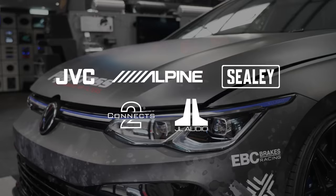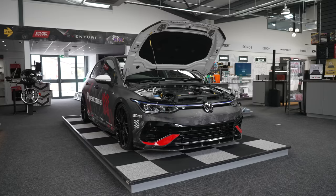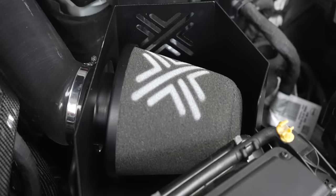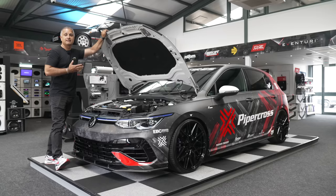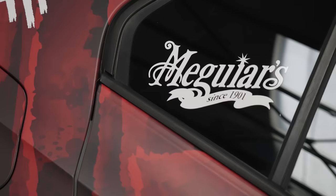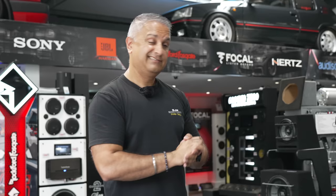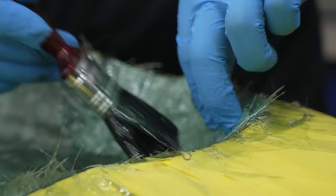As you can see, the car on the plinth has changed. We have got Piper Cross' Mark 8 Golf R here. This will be here for a couple of weeks — Piper Cross air filter and Forge carbon bits. This car looks the nuts. So if you're local, come in and check it out. That's enough of the shop. Let's get over into the workshop, because that's where the action is happening today.